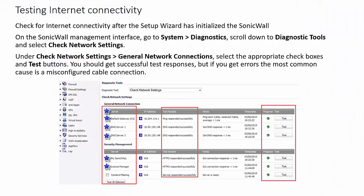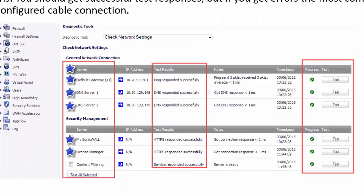Now that the setup wizard is done, we can test for internet connectivity. On the SonicWall management interface, go to System Diagnostics. Scroll down to the diagnostic tool and select Check Network Settings. Under Check Network Settings, General Network Connections, select the appropriate check boxes and test buttons. You should get successful test responses. But if you get errors, the most common cause is a misconfigured cable connection. Also, please note that test results may fail with content filtering due to registration and licensing requirements.